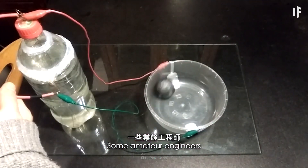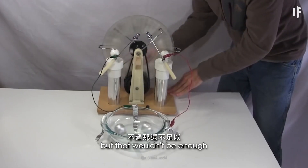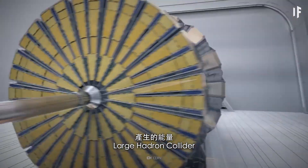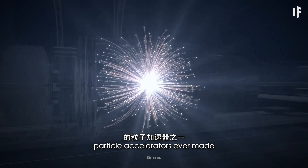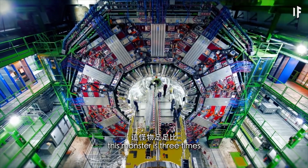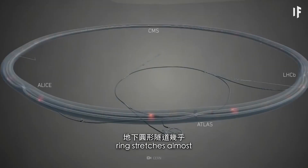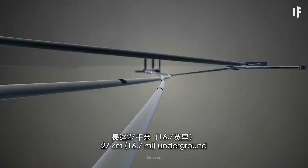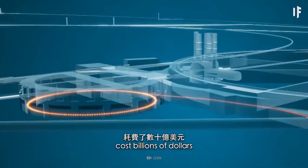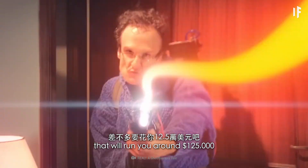Some amateur engineers have designed cyclotrons only 8 cm in diameter, but that wouldn't be enough to bust a ghost. Maybe you could use the energy produced by the Large Hadron Collider — one of the most powerful particle accelerators ever made, three times the size of Mount Everest. Its ring stretches almost 27 km underground with superconducting magnets on the inside. This scientific achievement cost billions of dollars — but the pack on your back would run you around $125,000.